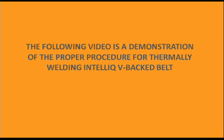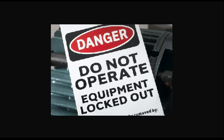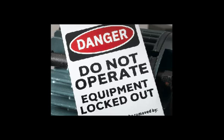This video describes the proper procedure for thermally welding an IntelliQ belt. Remember to turn off and lock out all electrical and pneumatic power to the conveyor before attempting this procedure.